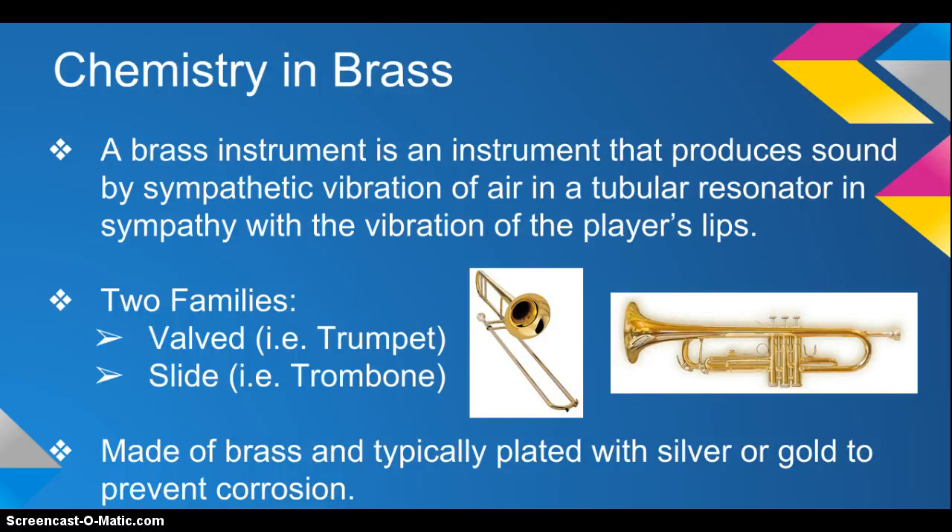There are two families of brass instruments: valved and slide. A valved example would be a trumpet, and a slide example is a trombone. Brass instruments are made of brass and are typically plated with silver or gold to prevent corrosion.